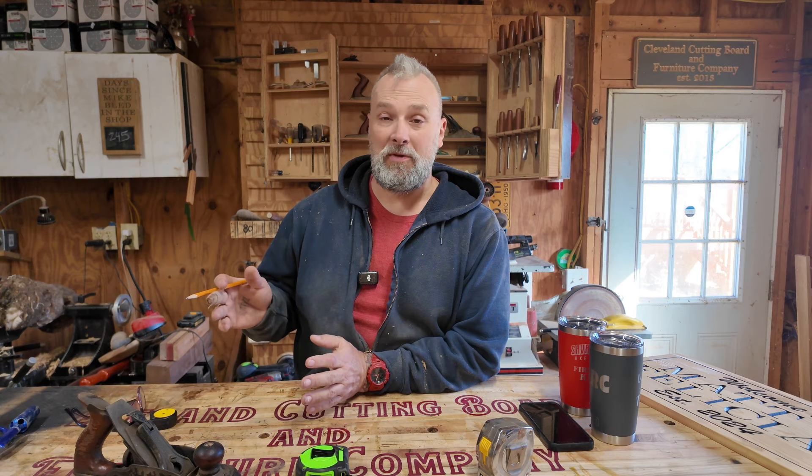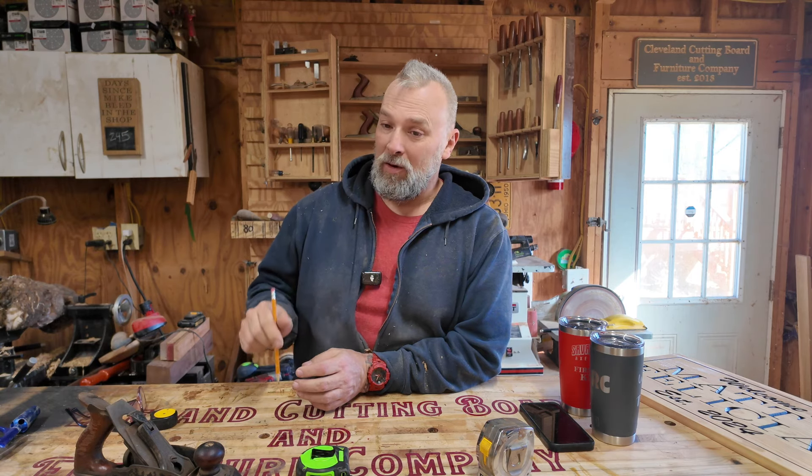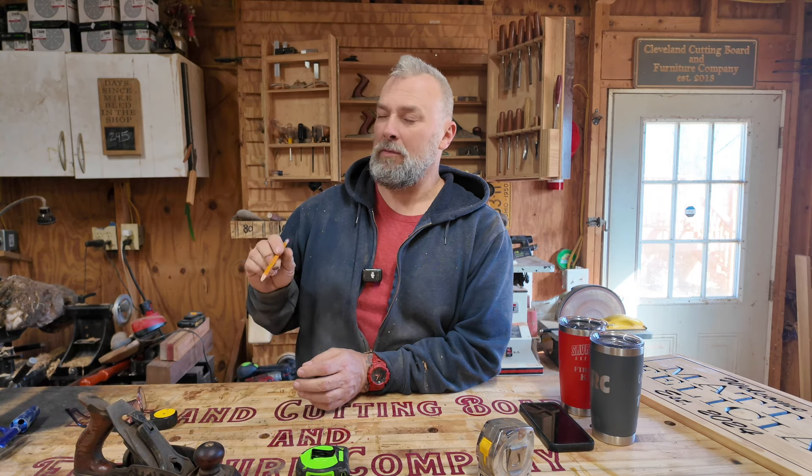If you want to make the table yourself I can flatten the slabs for you. If you just want the slabs, they're for sale. If you want me to take the slabs, flatten them, and build the whole table, we can sit down and talk about that. I already have two people interested — I've learned the hard way you don't stop advertising something until it's sold. I'm meeting one person midweek and another guy just wants the slabs for something he's working on.